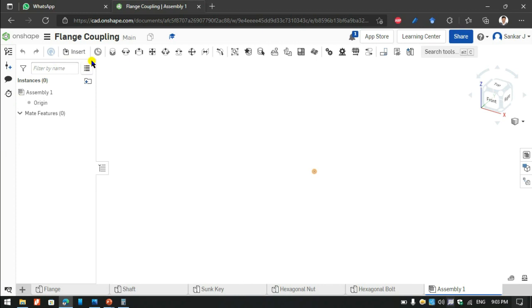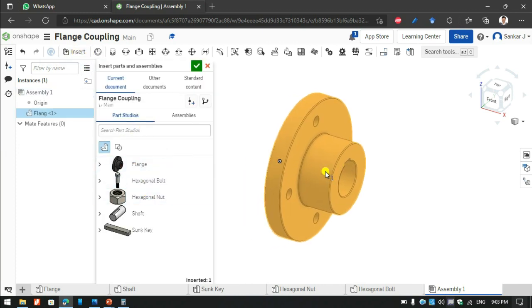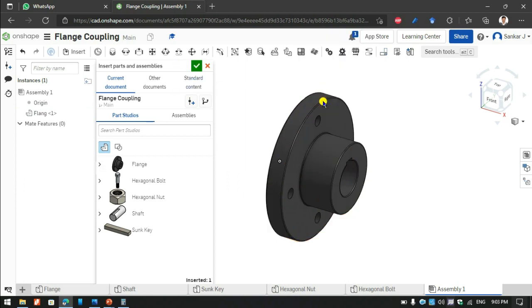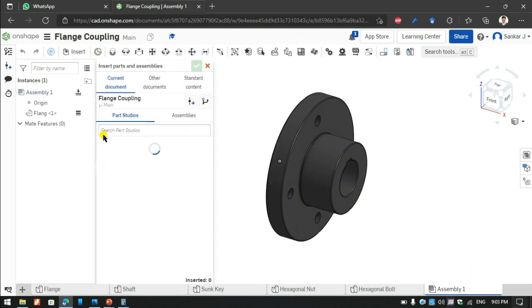Now we are going to see how to assemble the component that we are modeling. First I am going to insert and place the plate, then I right click and fix it because it will be at the base for the main component.